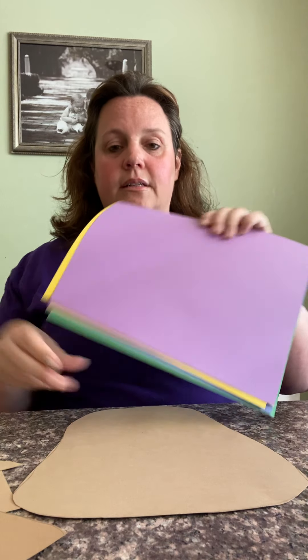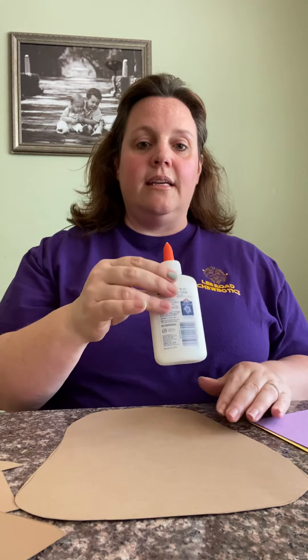Hey guys, it's Miss Conley! I miss you guys — I hate not having class together, but I thought we'd use this time to make a turtle craft that you could bring into class. You've seen the torn paper turtles that are all over the room — they're really fun to create and super easy. You just need a few supplies: construction paper, scissors, and liquid glue.